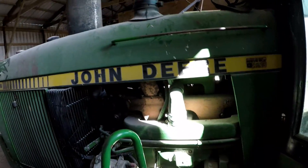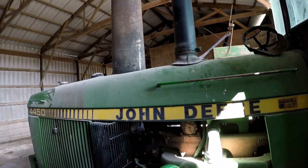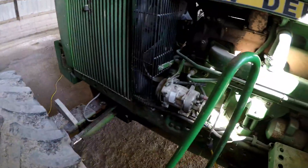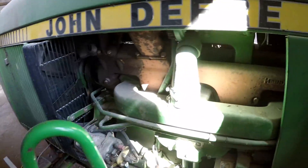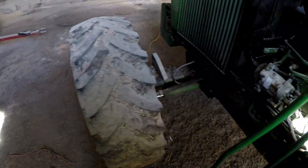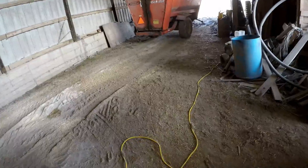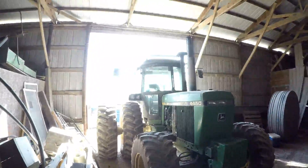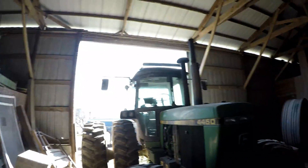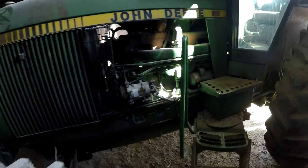Everything should be set up — theoretically it should work, but we'll find out. Never ran anything like this before, but I did quite a bit of research. We've had her plugged in for around an hour or so. Last time this baby ran was Christmas Day. No battery charger and I've had that screen on, so hopefully she starts. It's only the 13th of March, so it's only been about two months.